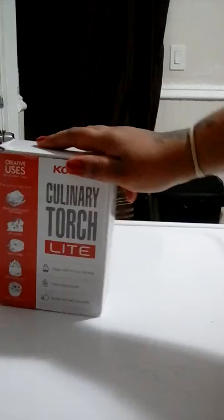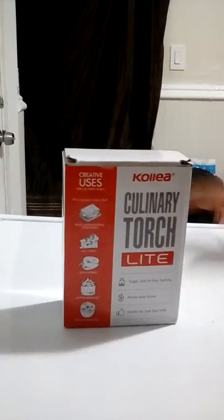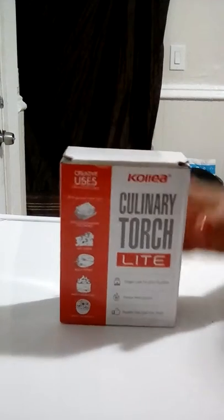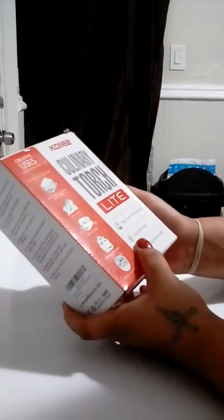Hi YouTube, today I'm going to be showing you a product I got on amazon.com — it's a Kalia culinary torch light. I'm going to unbox it, show you how it works, and let's get started. First, let's read what it does.